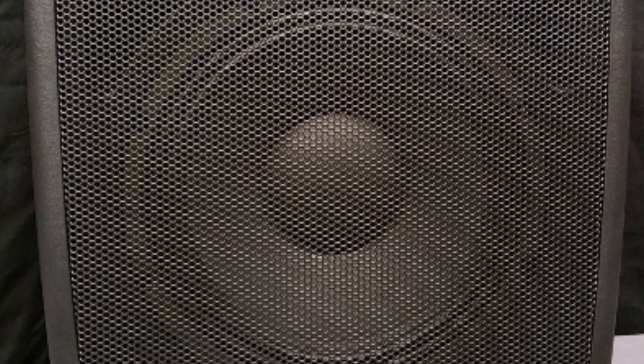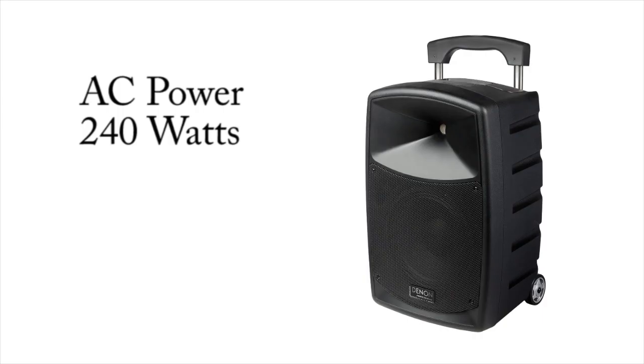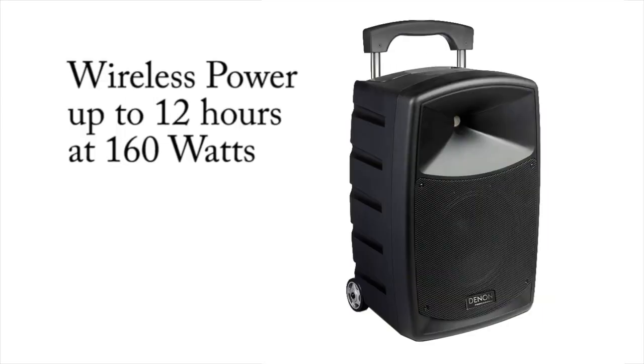The Envoy has a class D amp powering a two-way 10-inch low-frequency driver and a one-inch high-frequency driver. It can be powered via AC at 240 watts, or go wireless for up to 12 hours at 160 watts on its rechargeable battery.